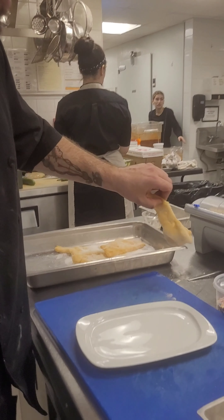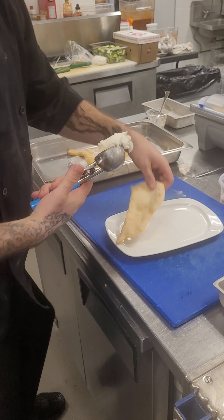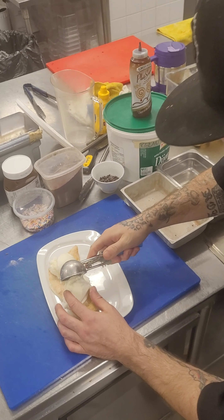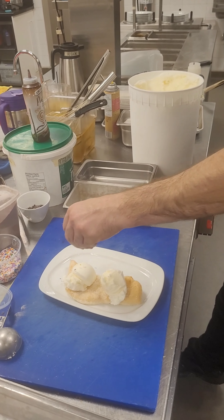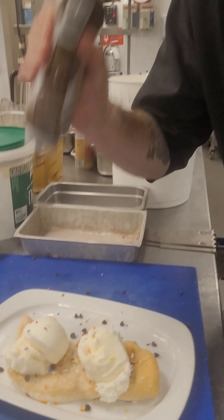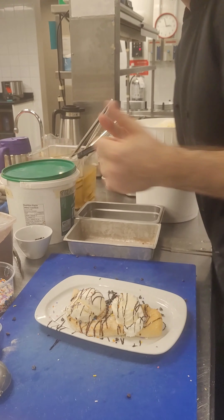For the first one, we're going to be doing ice cream, sprinkles, and chocolate chips. Let's switch it up — one scoop, two scoops. Alright, I've got a chocolate sauce. Oh, this is a two-hander. That's number one, let's get number two.